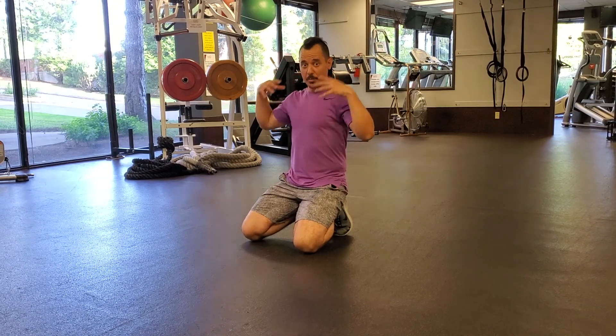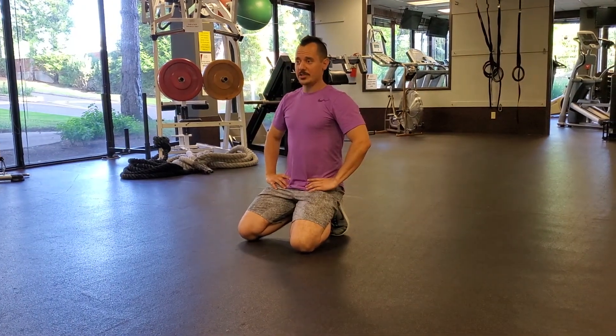Prone Y's. This is a corrective exercise that's great for building the upper back muscles just as much as it is for building the posterior chain.